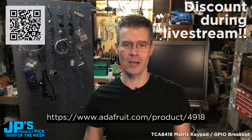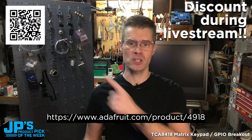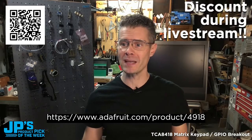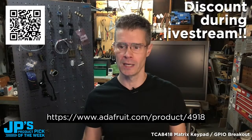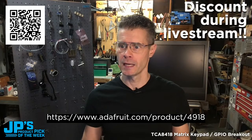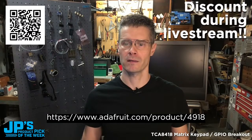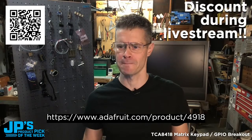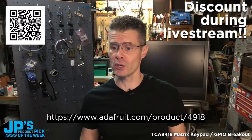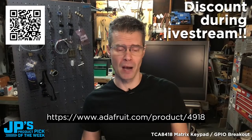Before I go any further today with the product pick, I want to let you know that you can head to the product page by using that QR code or that URL right there. That will get you a huge, whopping discount on this week's product pick — I believe it's 50% off this week. There's no need for a coupon code, maximum of 10 per customer. I'm going to have Lady Ada introduce this product.